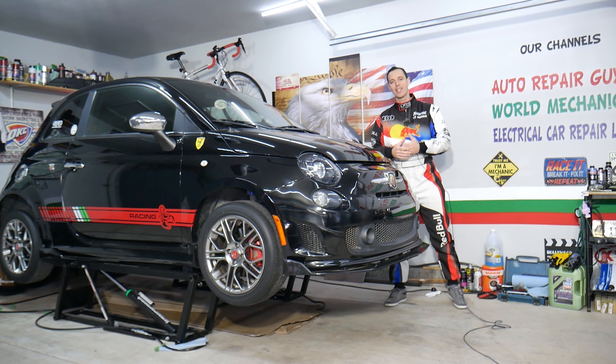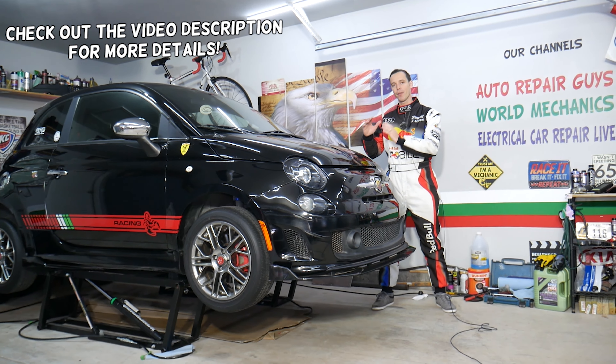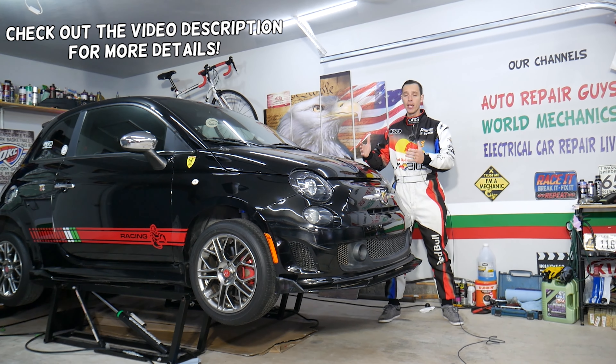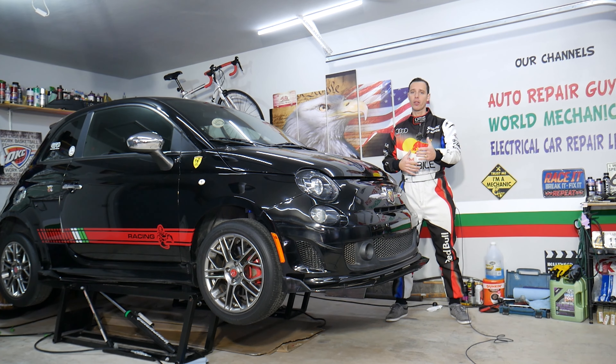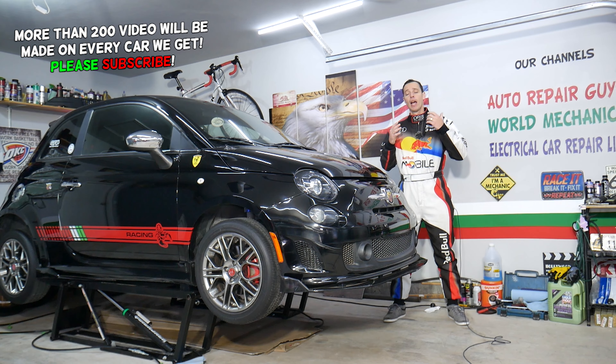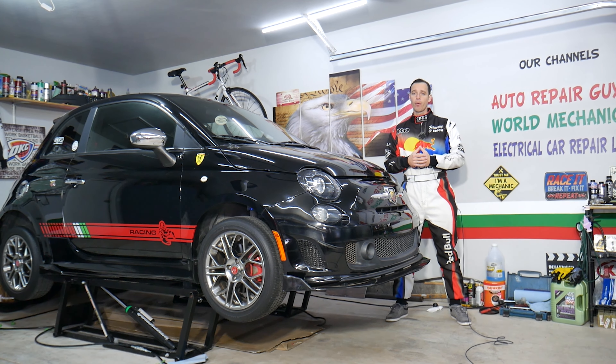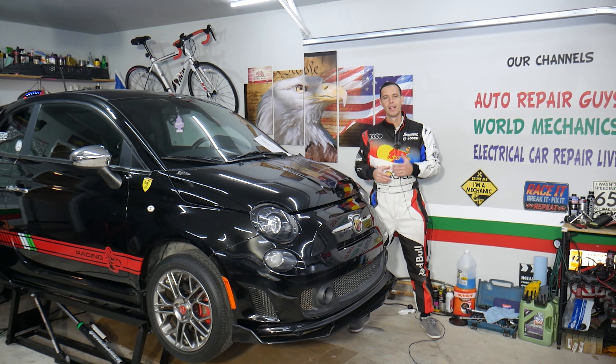Hey guys, welcome back to World Mechanics. Thank you for watching and subscribing to the channel. Today will be a super helpful video for anyone with a Fiat 500 who is trying to find the fuse for the parktronic sensor. Stay with us — we'll explain where it's located and how to get to it, because it's actually a little bit hidden.